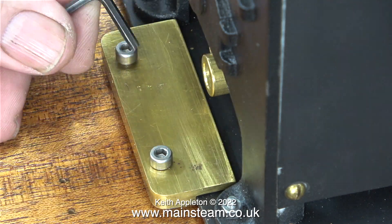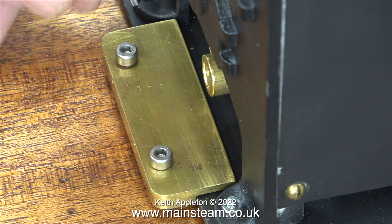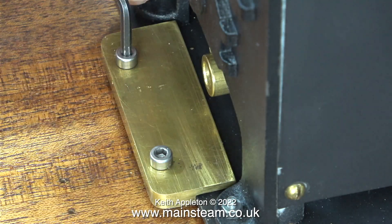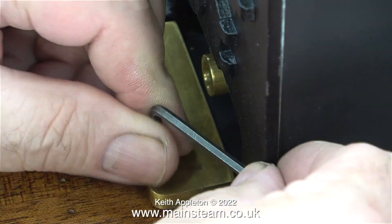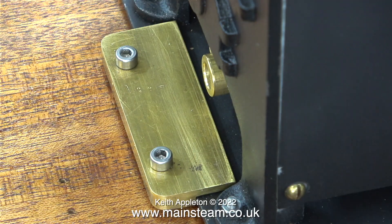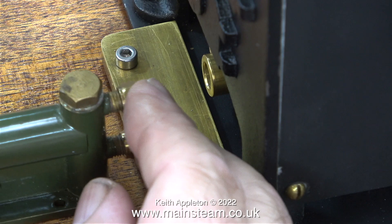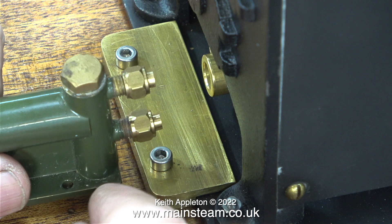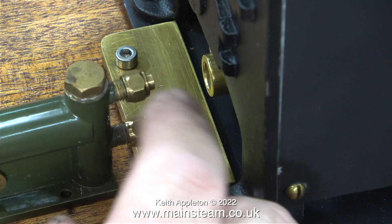In this episode I'm going to look at the position of the hand pump. There is a minor problem. Initially when I lined up the hand pump with the check valve in the boiler, I hadn't decided to use this clamping system to hold the boiler to the baseboard, and now there is the minor issue that the lower union nut fouls the allen cap head bolt.